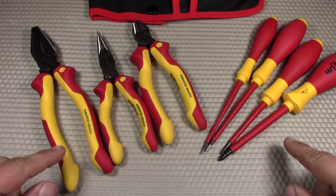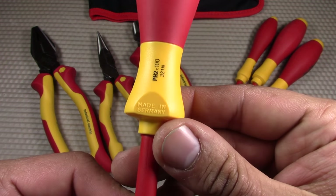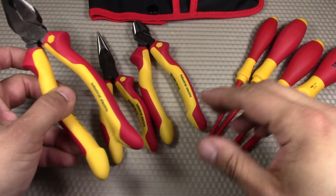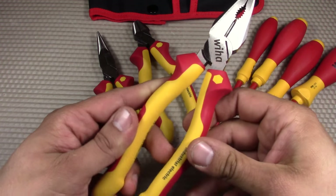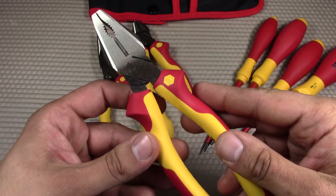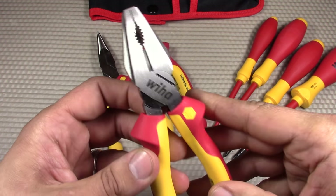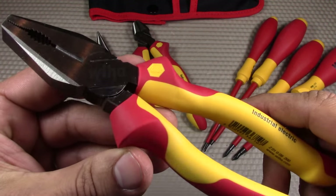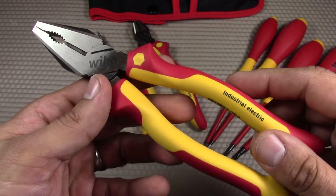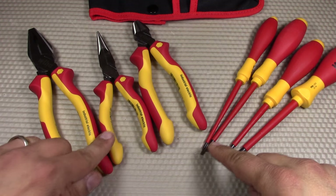There are slight differences in the manufacturing of the screwdrivers versus the pliers. The Wiha screwdrivers all say 'Made in Germany' on the handles, which I like. With the pliers, Wiha goes through a different manufacturing process: the forging is done at the Wiha Vietnam facility, the packaging is by Wiha USA, and the design and tooling to DIN and ISO standards is by Wiha Germany. So they're designed in Germany, forged in Vietnam, and packaged here in the US — you won't see 'Made in Germany' on the pliers.